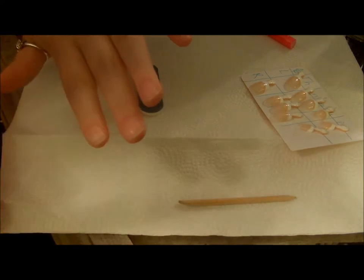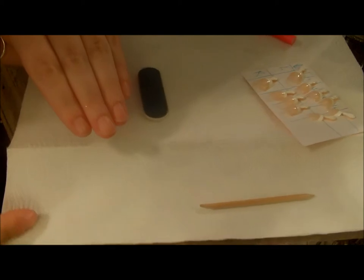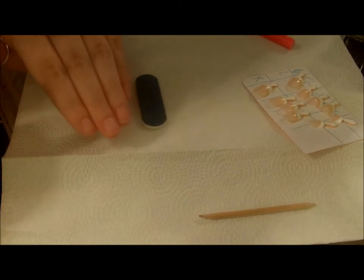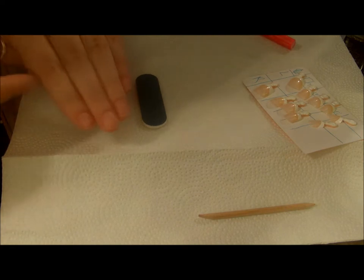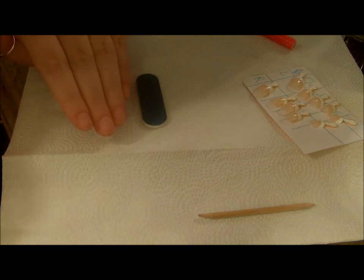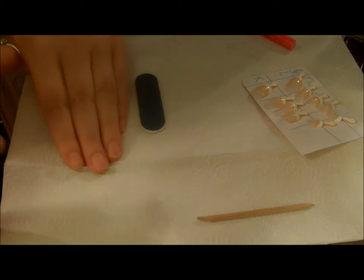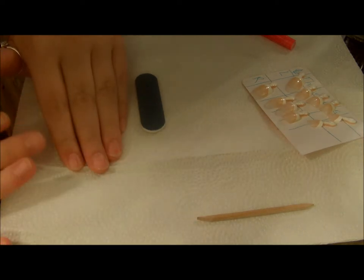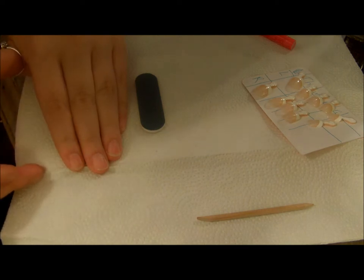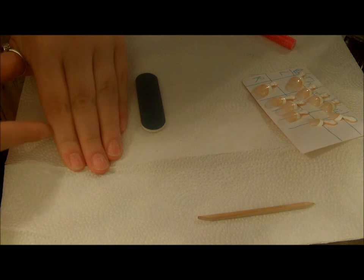Once you've done that they should look like this, and what you want to do next is just wipe these off. The reason you want to file your nail like this is so that the glue is going to adhere better and last a little bit longer. You should only keep these on your nails for about seven days, because you don't want any fungus buildup to happen underneath between your nail and the fake nail — it's a cleanliness thing more than anything. The glue also will wear off within seven days as well.